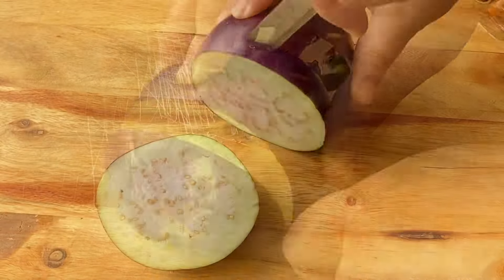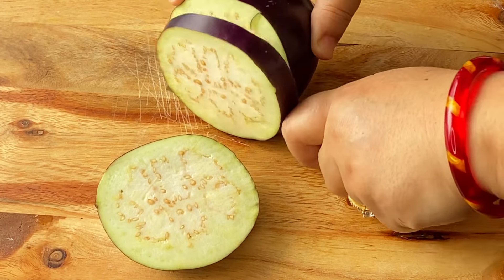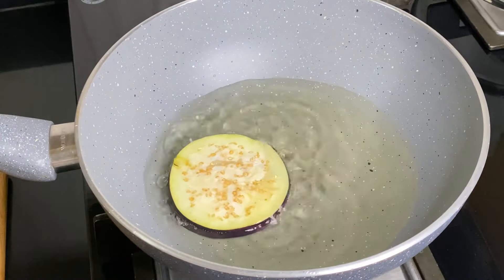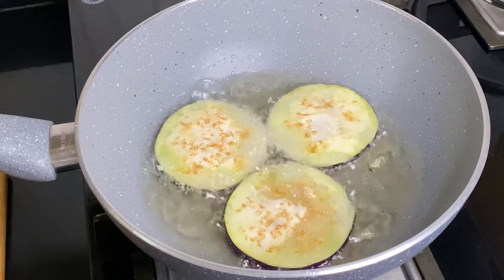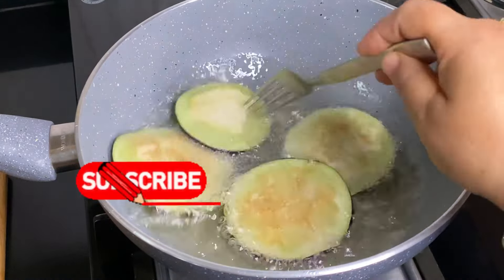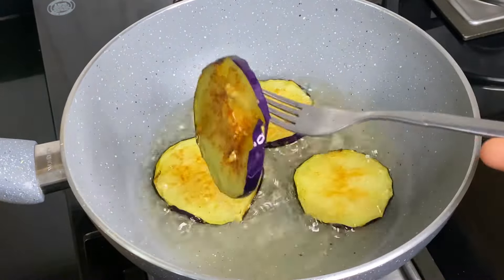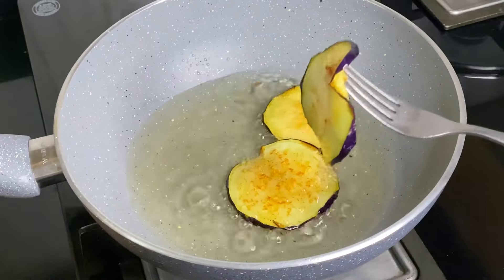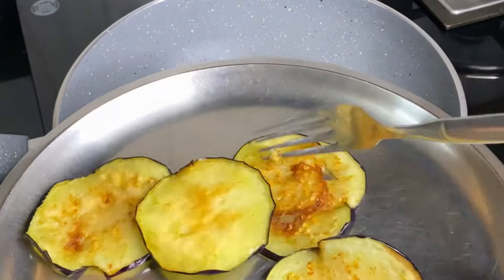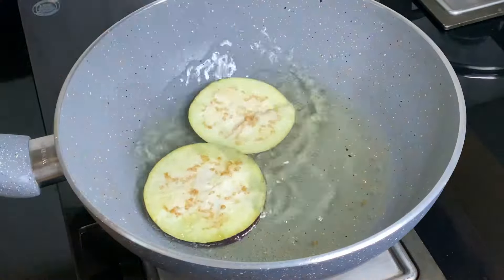Now we cut the onion into rings, but not too small — cut the pieces to a medium size. I put the oil on the gas because if we cut the pieces and wait, they will go dark. When the oil is hot, you can fry the pieces together, otherwise they will darken. The oil I used is simple refined oil — I don't use mustard oil.